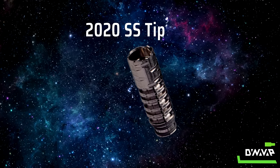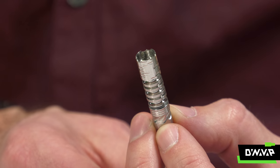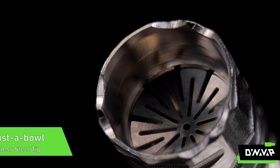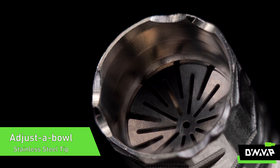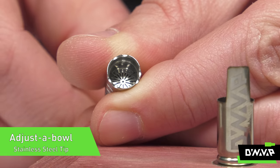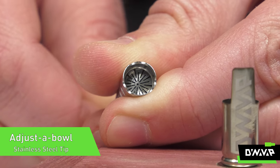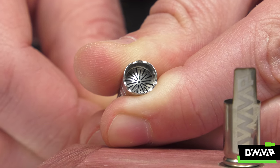Moving on to the tip, it has a new faceted geometry which just makes it look a little bit different, a bit more interesting. But the real exciting part is we've now put the adjustable feature and geometry into the interior of the tip, so now you can adjust the chamber size from full size to half size by simply repositioning your CCD.